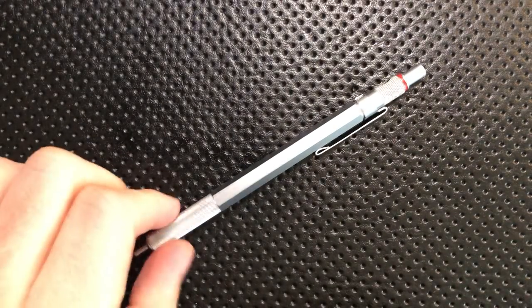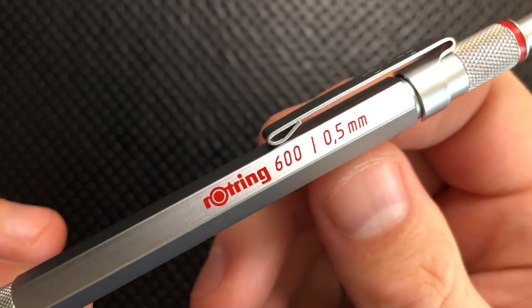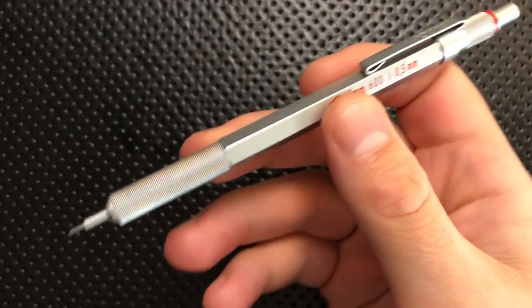Hey everybody, Nick here, and today I've got a review for you of this little guy. This is the Roach Ring 600 0.5mm Mechanical Pencil.